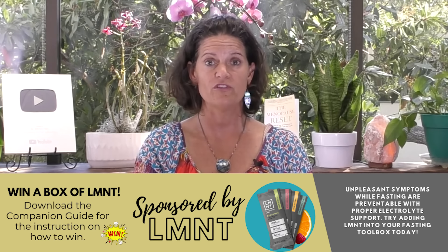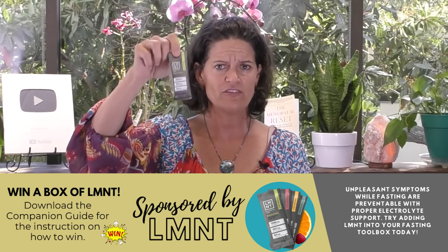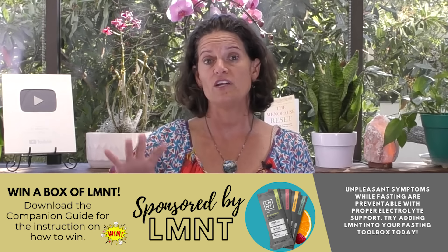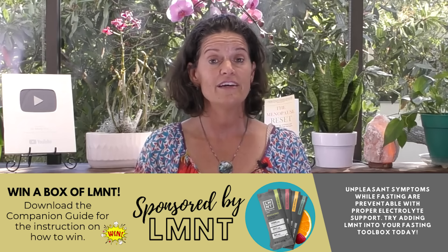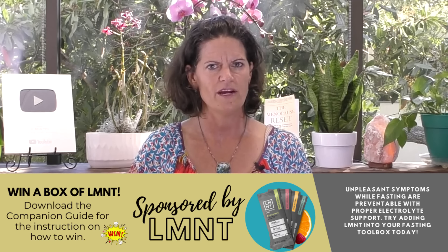Element has generously donated five boxes — which has 30 of these minerals in them — which fasters need, especially on a three-day water fast. They are donating five boxes every single day during fast training week. You can get one by going to the companion guide and getting the link there. Depending on when you're coming to this video, I really want to encourage you to follow some key principles to succeed at this three-day water fast — and one of them is you've got to prepare for it. Here are my favorite hacks.